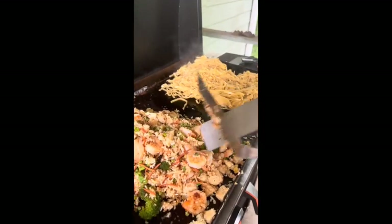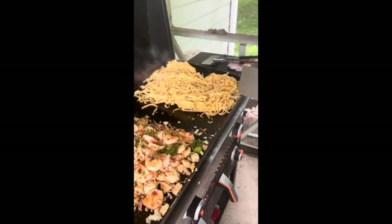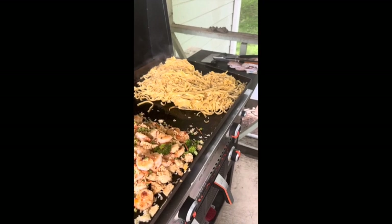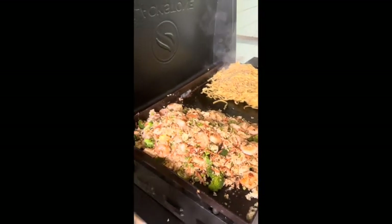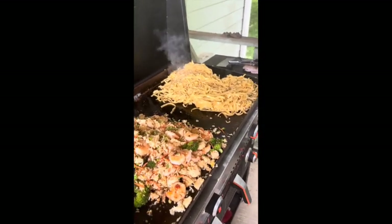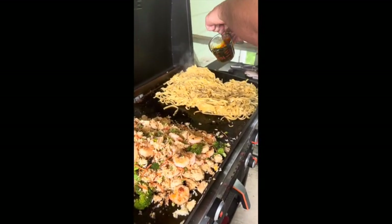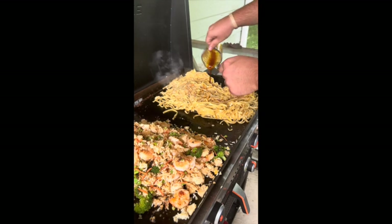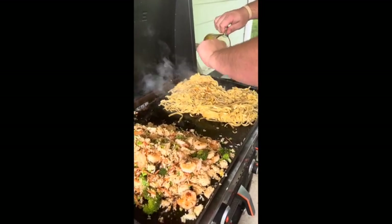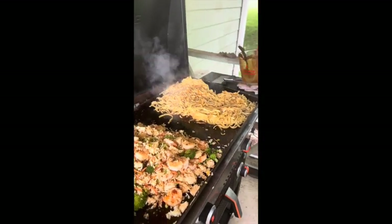Okay, we've got our stir fry on one side, but we're going to do some hibachi noodles too. So we've got some noodles that we've cooked and now we're putting them on the black stone. We're going to add a combination of soy sauce, teriyaki sauce, and sugar to this. I'm going to stir it up a little as the sugar settles to the bottom.